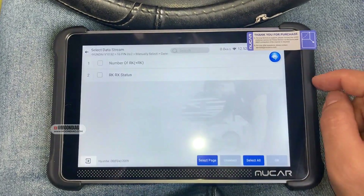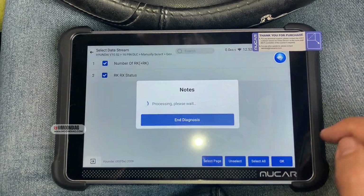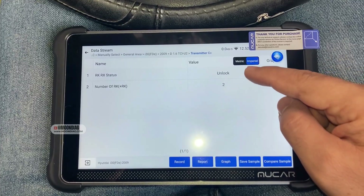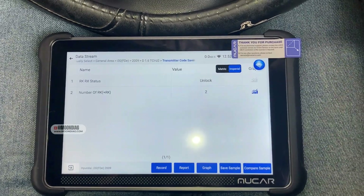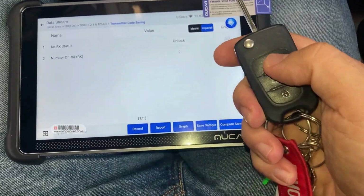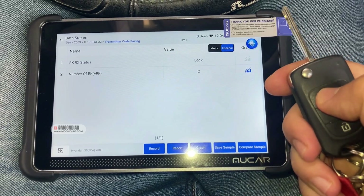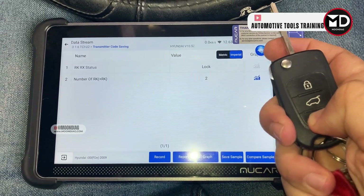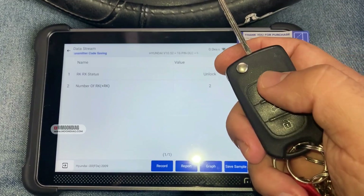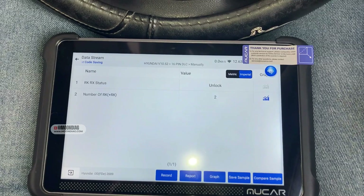In the data stream you can see the number of transmitters saved, and you can also check the operation of the transmitter. If I take the key out you can see it's unlocked, if I click lock it's locked, and if I click unlock — so you can read the live data from here to see if the transmitter is working properly or not.